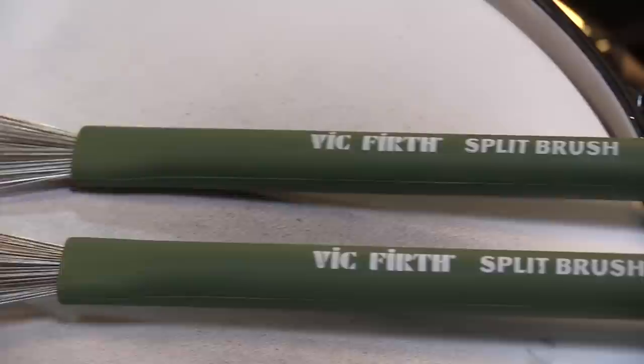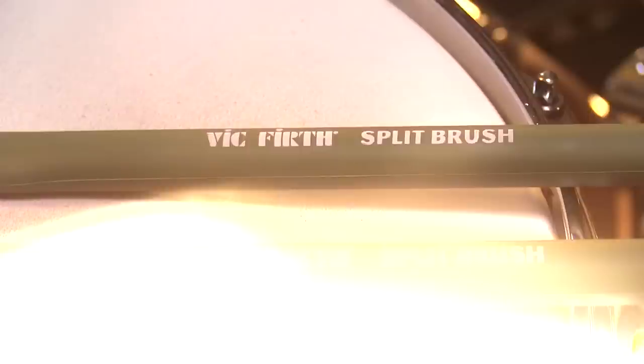Often we receive great product ideas from our artists. The new split brush retractable wire brush is surely one of those. This great new brush was inspired and designed with German drumming sensation Florian Alexandru Zorn.